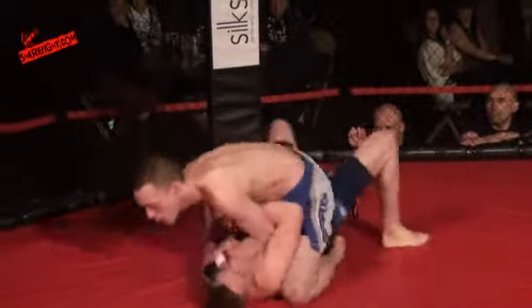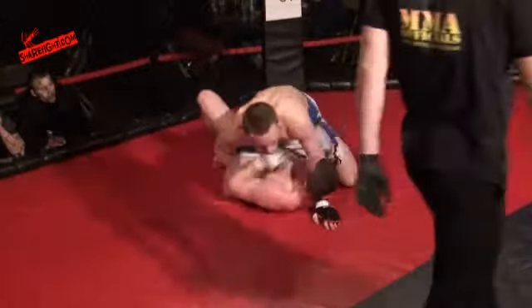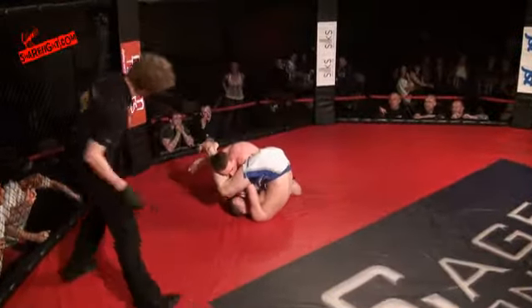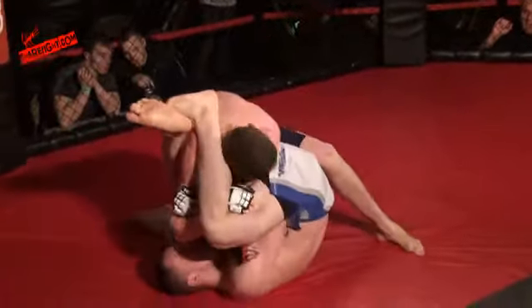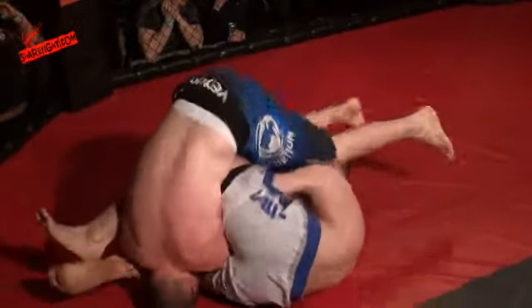He's gone straight to mount position. I really don't like mount position for amateur rules — you can't throw any shots. What are you going to do from here? I agree. The only submissions you're really going to get from mount is the arm bar, and you can just strike to the chest. And he's gone for that very arm bar — and the problem with that arm bar is you give up position. He's lost it.